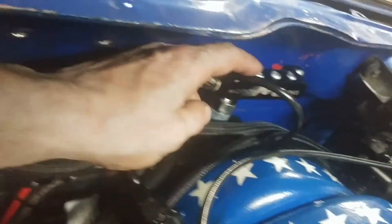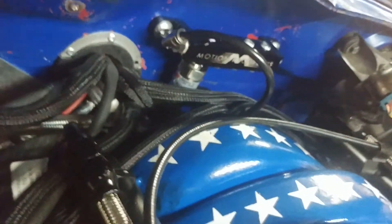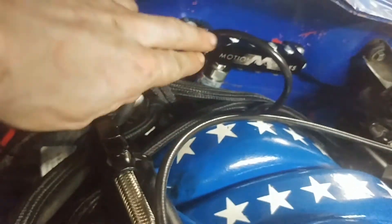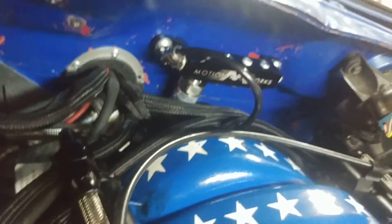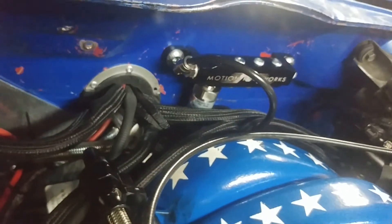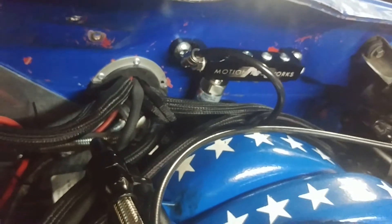It's real easy — you just shove that hose into the fitting and it can't come out. If you do want it to come out, you just push in and pull the hose out, but it's just too simple. Thread your sensor into the block and you're good to go.